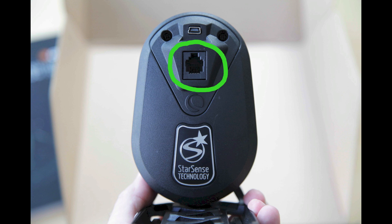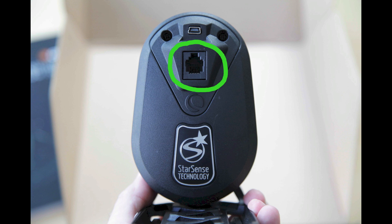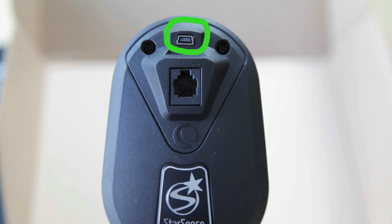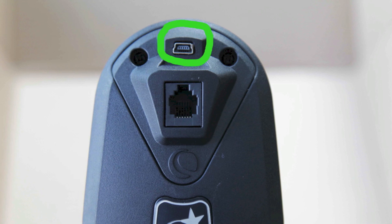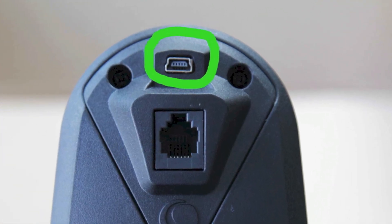On the back side of the camera is the socket of the port cable, which is connected to the base of the telescope unit itself by the auxiliary port cable. There is also a USB socket for upgrades at the top of the camera backside.